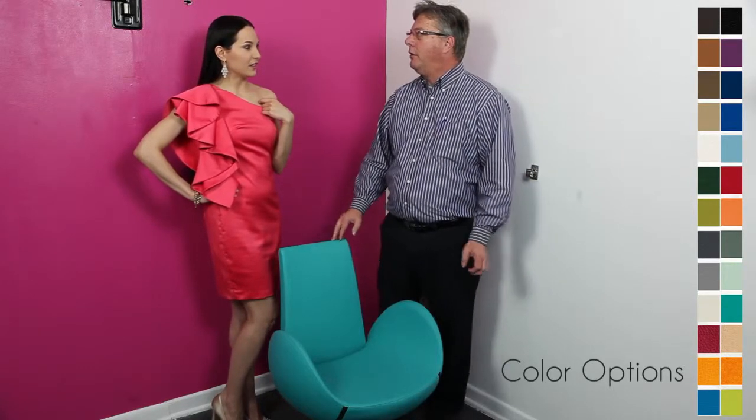I'd like to introduce you to our newest model, model 24. Wait, I thought I'm going to be the model in this video. Honey, you are the model. I'm talking about a chair. The chair is model number 24. But I'm not the number, I have a name. I know you have a name. The chair is model 24, not you. So the chair is modeling in the video?